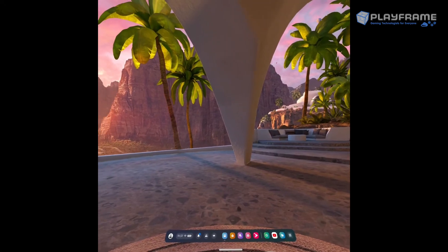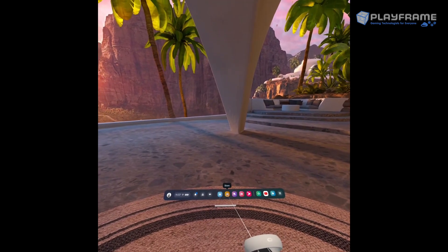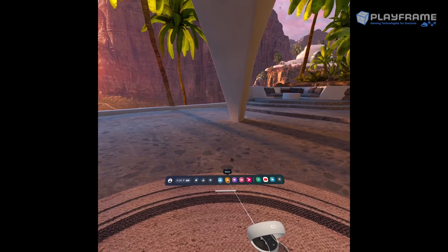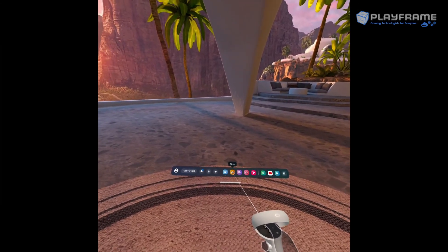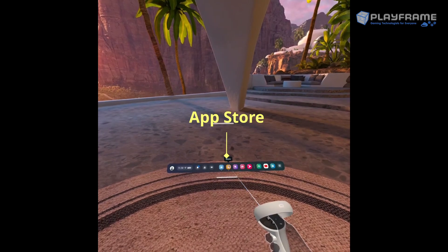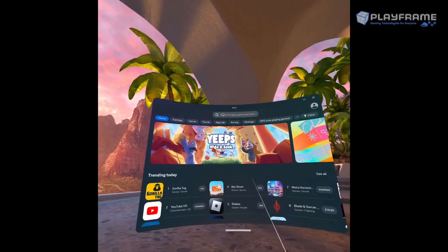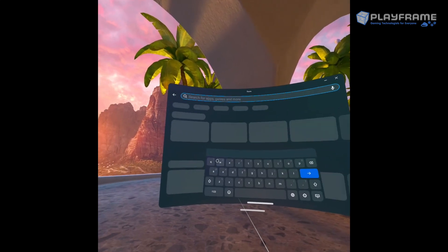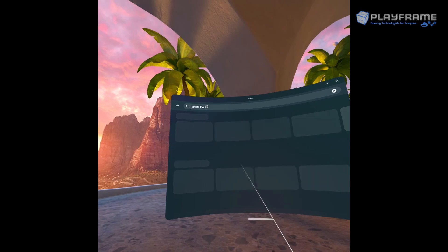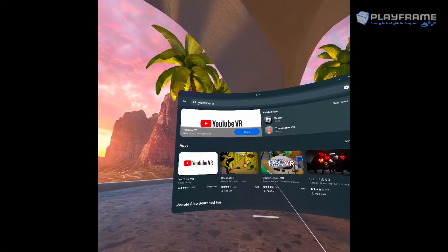So how do we actually find the apps we need to play our videos? Like any modern device, you need to go to a store — whether that's the iOS store, the Play Store, or similar. The headset has its own store called the MetaQuest store, here on the taskbar. Click it with the controller and it brings up the store page. It'll have lots of games available, but go to the search. We're going to search for YouTube — it's a quick selection — and it's completely free, so everyone should have access to YouTube VR.